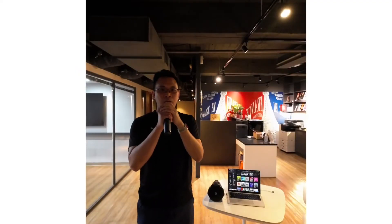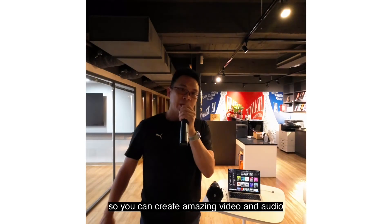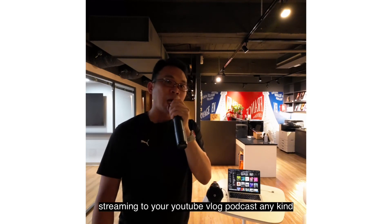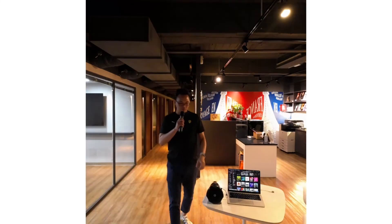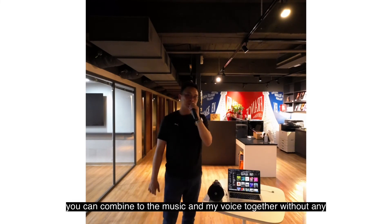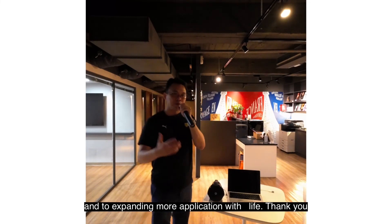Hi. The video is very interesting, am I right? AuraCast really creates more use cases — like integrating with your existing wireless microphone or speaker system — so you can create amazing video and audio streaming for your YouTube vlog, podcast, or any kind of content. Right now I'm playing music and shooting on camera with Voce using a RockX system here. The speaker can combine music and my voice together without any technical issue. We would like you to enjoy our product and to expand more applications in your life. Thank you.